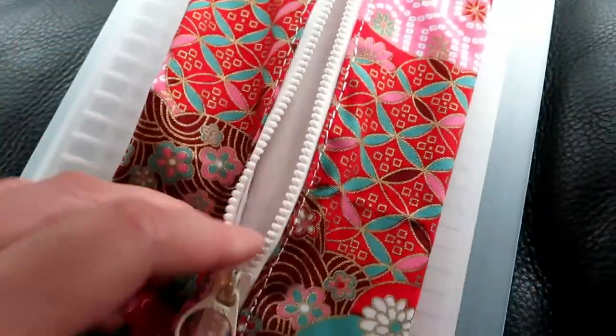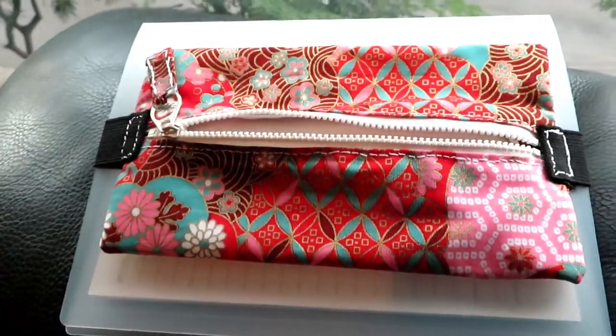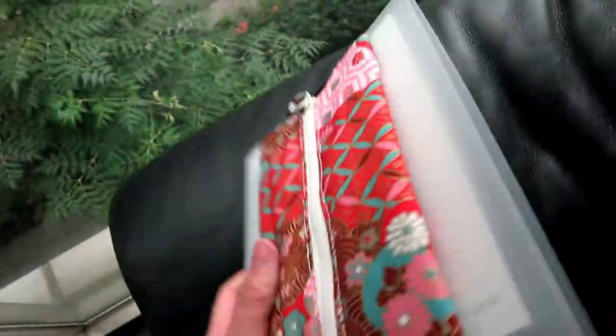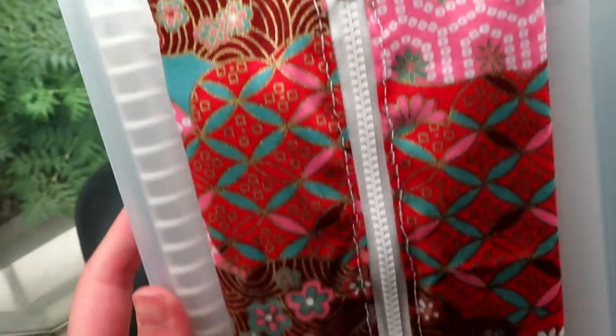I didn't like the light pink thread on the black elastic, so I painted over it with a black marker — a big Sharpie marker. So this is a very simple project: a custom-made pencil box where you can put any stationery you like. Thank you for watching.